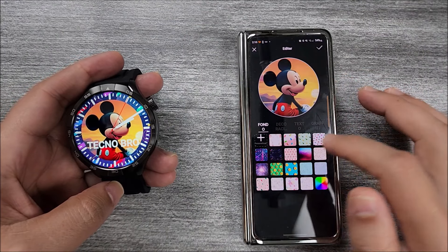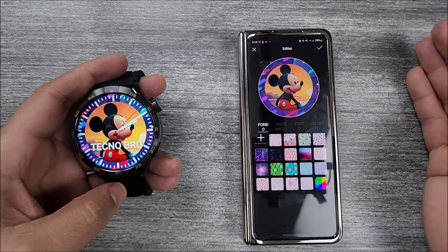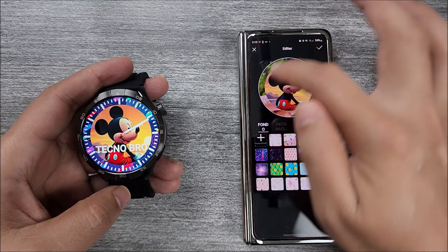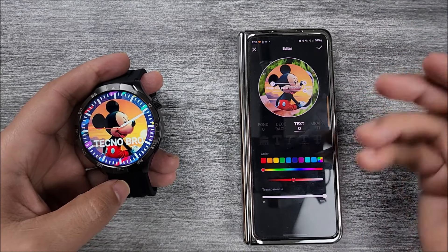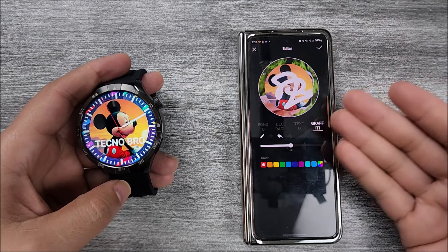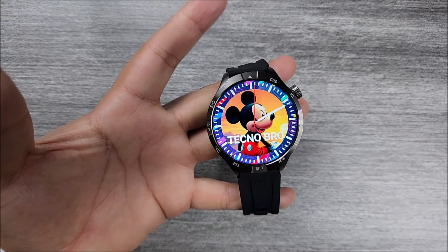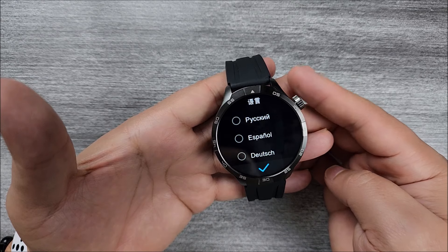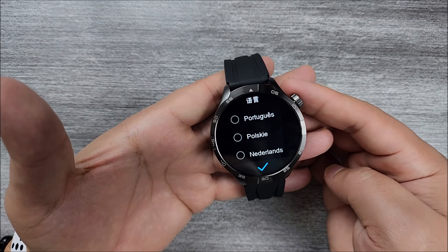It will lead you to do a lot of customization. You can add your personalized images — you can even add stickers, text, or write on it, and change the information color. I already uploaded this one so you can have a clear idea. Now let's go with the languages — let me go through all of them so you can have a clear idea if it includes the one you need.